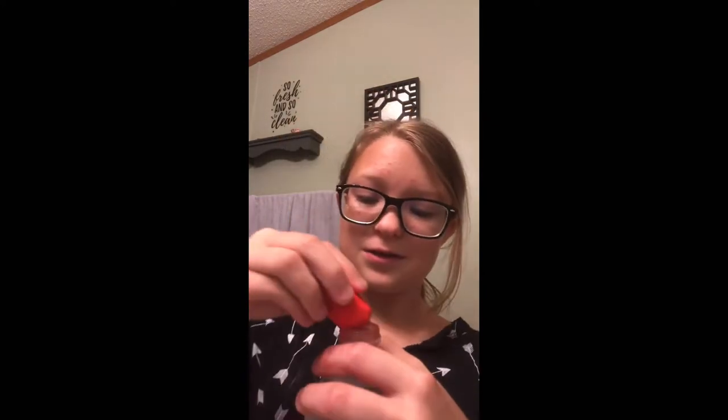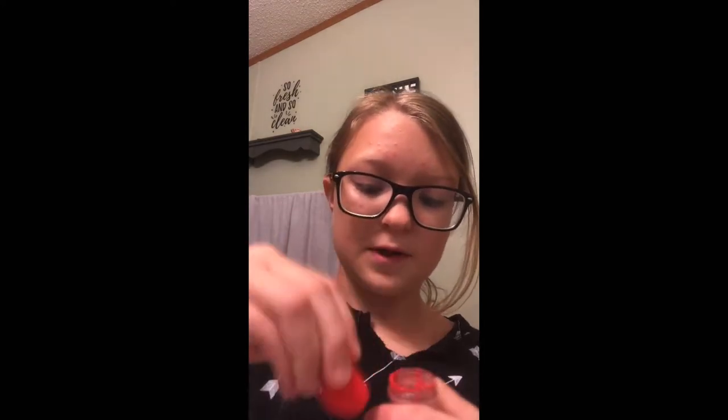They're like the easiest DIY fidget to make. Basically all you need is a water bottle and some dye — like color dye or something that can color it. I'm using chalk. I know it's kind of odd to use chalk but it might be a little harder. I'm going to use it because I just don't have any red paint right now and I want to make mine red.